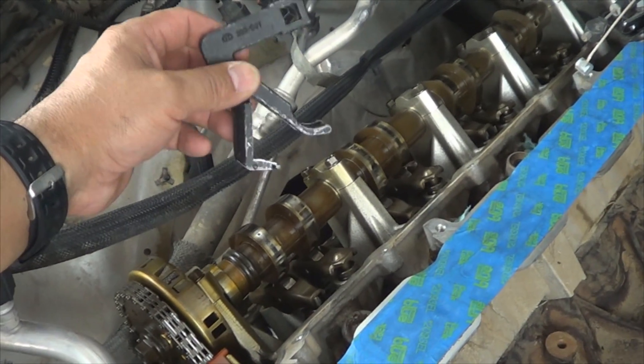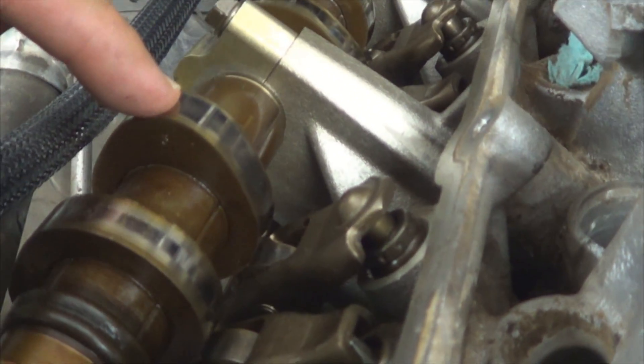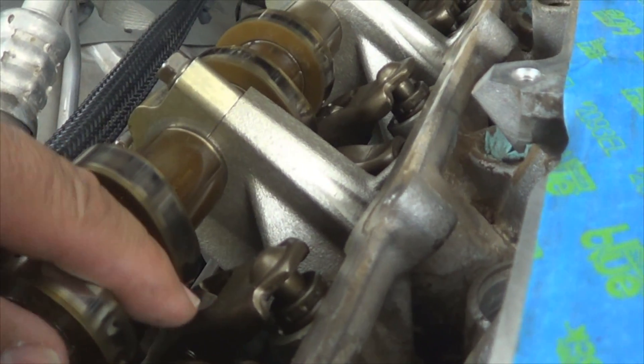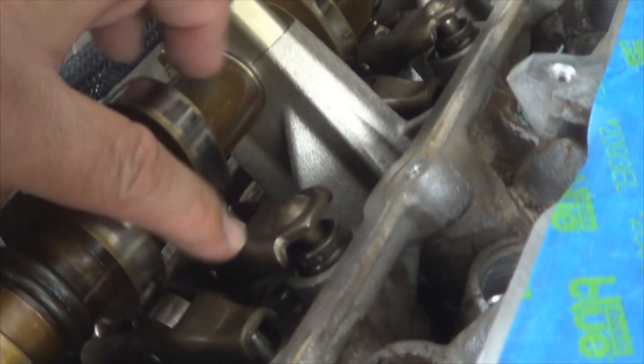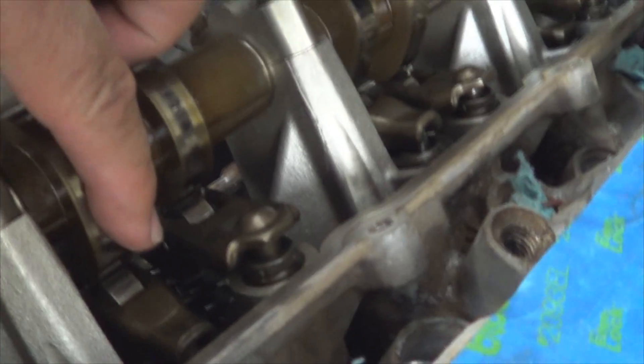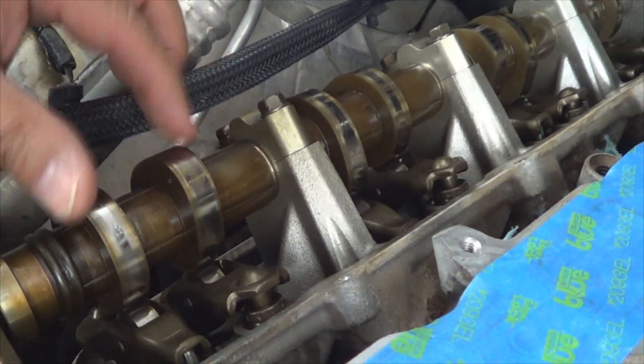Before using this tool to compress the valve springs, there are a couple of things you need to consider. The valves need to be closed. See the lobes on the camshaft right here — when this part is down, the valve is open. When the other part of the cam is touching the rocker arm, the valve is closed. Right now I've got both of these closed because the lobe is over on this side. To remove the rest, you'll have to rotate the engine, because some valves will be in the open position. Just keep that in mind as you do it. I'm going to show you how to do this side, and then you'll get the idea of how to do the rest.